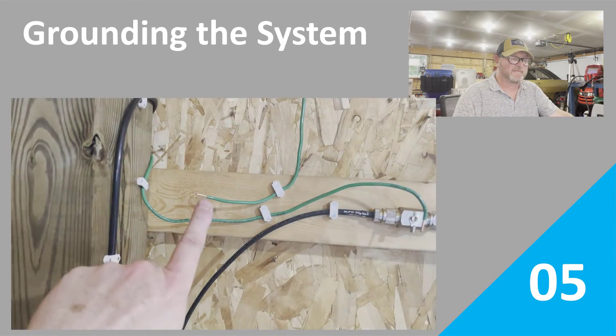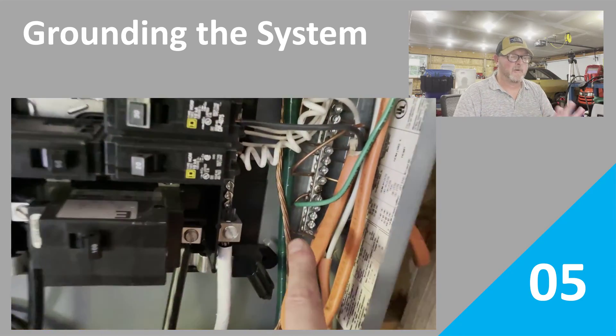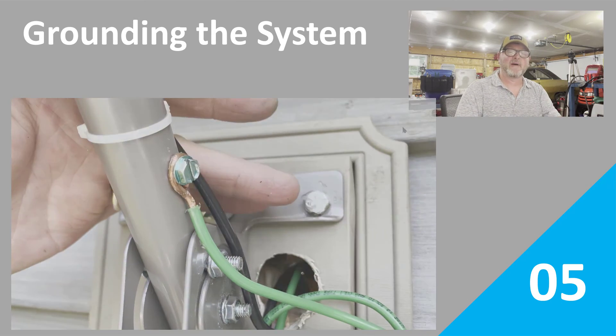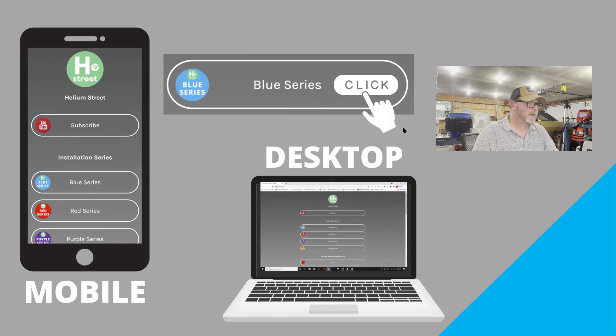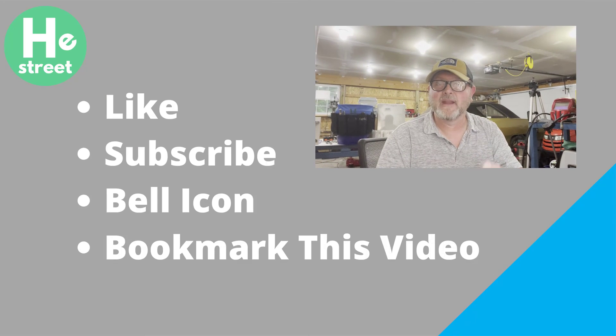Episode 5 is all about the grounding. So if you need to know anything about grounding for the blue series application, episode 5 is where you want to be. Again, go to heliumstreet.com to make sure that you get all the information about the products and all the videos — all the different episodes will be listed at the bottom of that blue series page. Thanks for being here and have a great day.